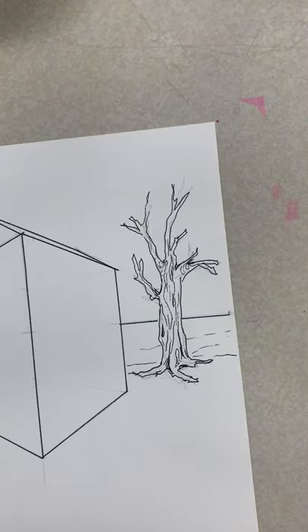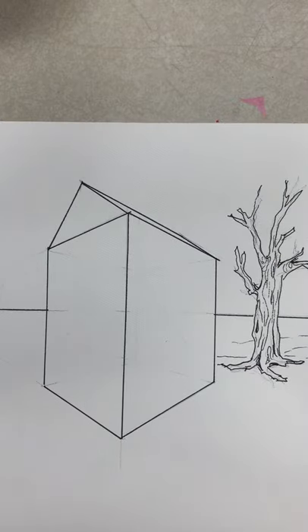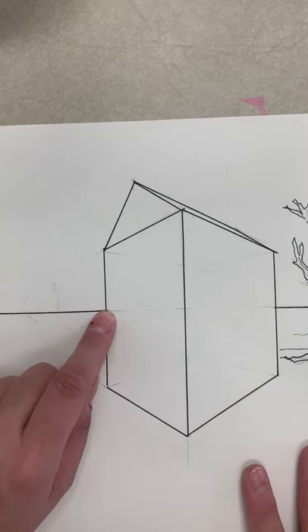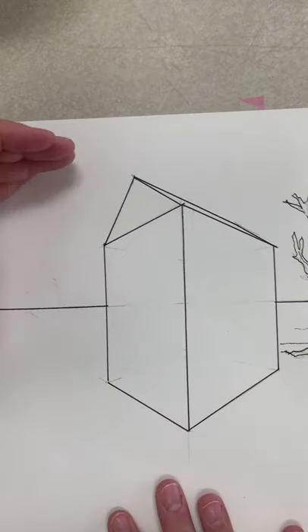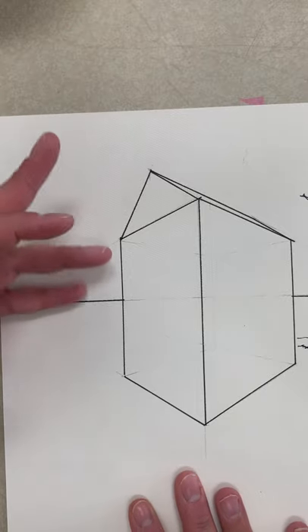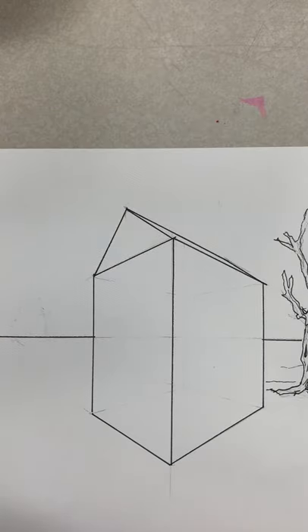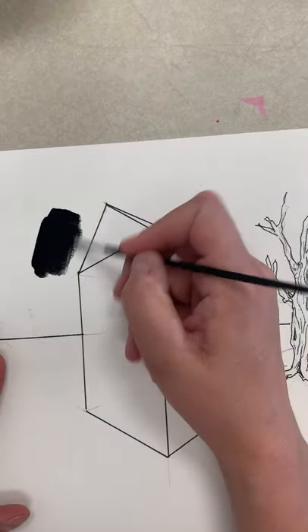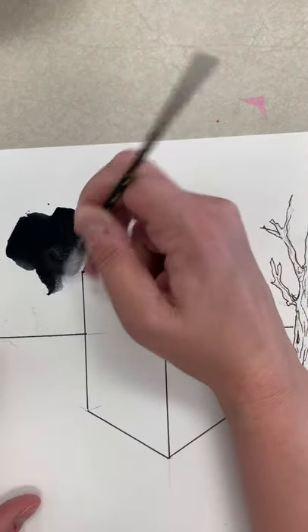Let's do another one together. When you're ready to paint your sky — if you're ready today, great; otherwise this is due tomorrow. Make sure you draw in your horizon line, obviously not through the building. When you're doing the sky, you're only going to paint from the top of your page to the horizon line — that's where the sky meets the ground. You're not painting anything else in watercolor, only the sky. Anytime you're working, it's best to work light to dark. Since this is supposed to be spooky and haunted, I'm going to start with some black.